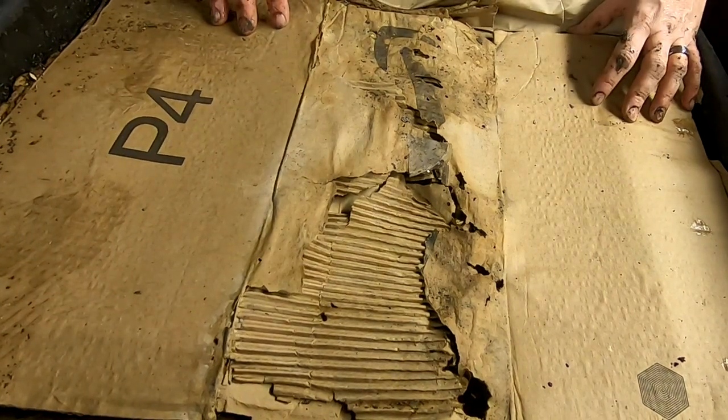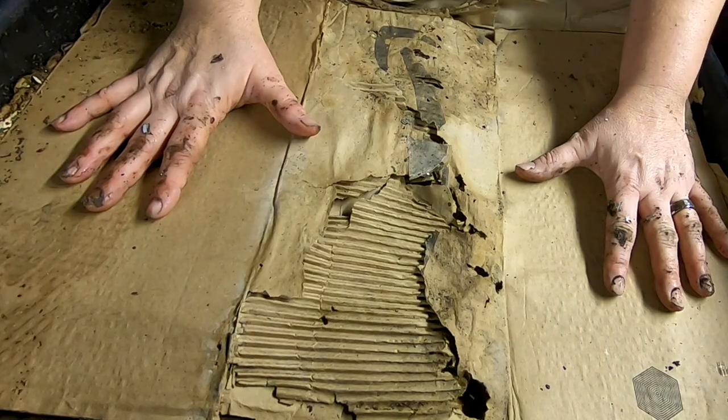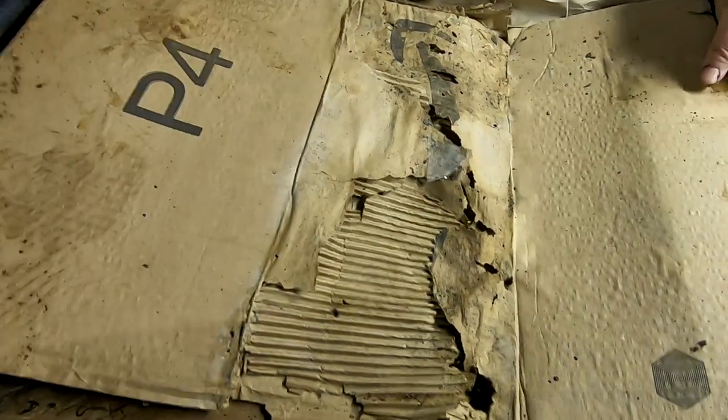Hey guys, it's Ann over at Plant Obsessed and it is the long-awaited lasagna bin check-in. I'm going to take off the top layers here and see what's going on. It's probably been a month since I've looked in on these guys.